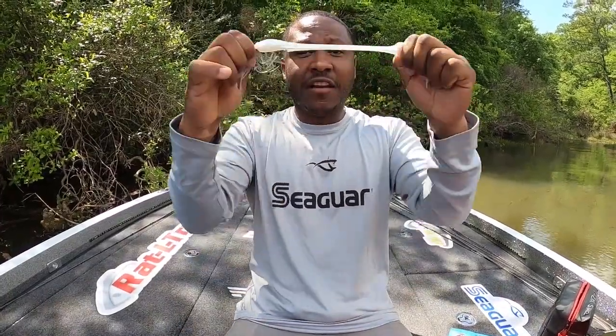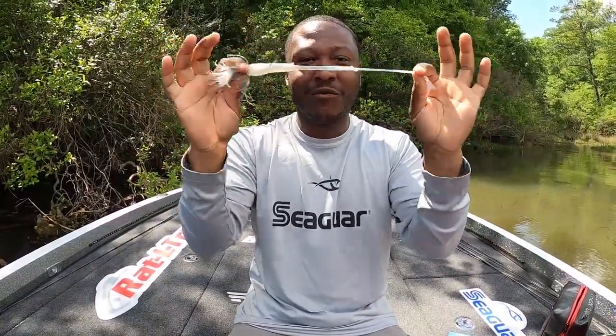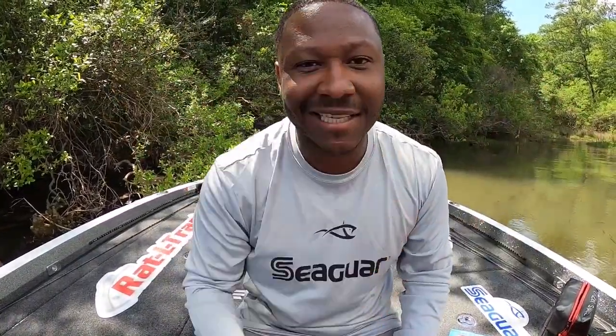Use a dab of super glue on a lot of other baits and it'll last you a really long time. I promise you, you won't catch enough fish to break this off — this will be the only one you use for the day. Elastics, check it out.